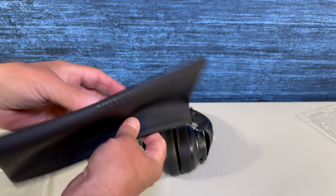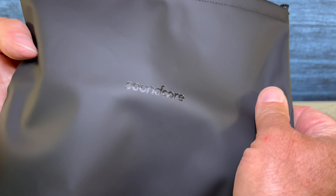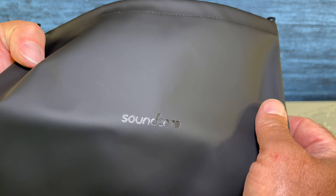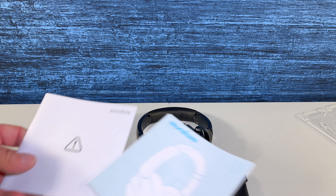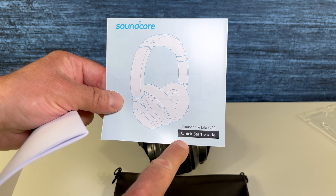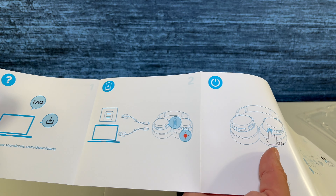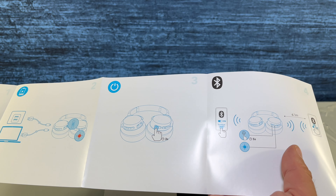You do get this travel pouch, and you have two sets of documentation — most importantly, the quick start guide. We're just going to have a quick look through this so you can get an idea of how easy it is to follow the instructions.